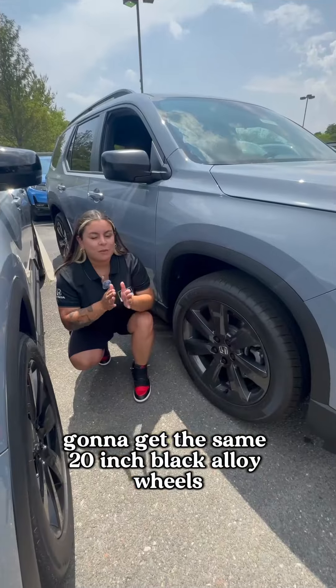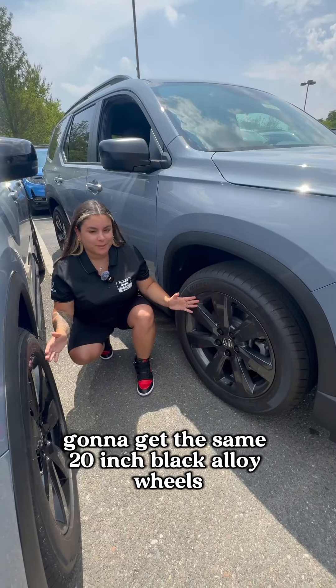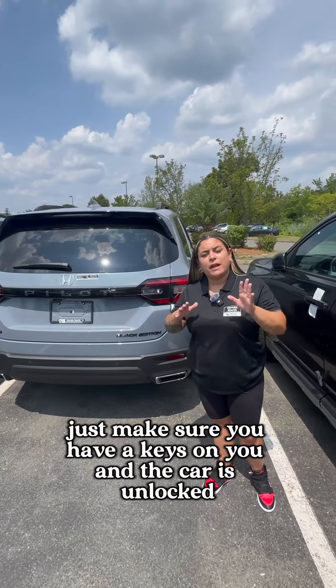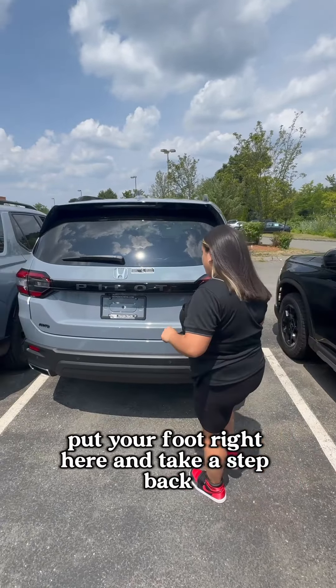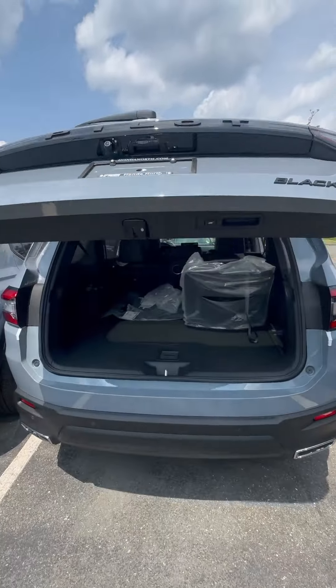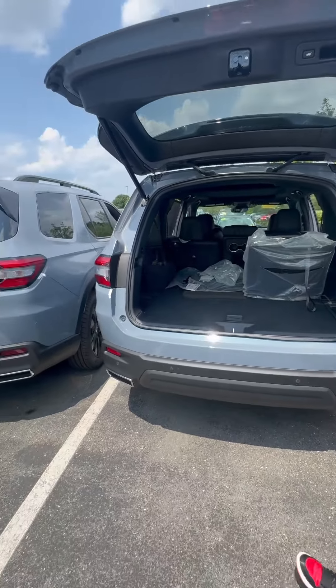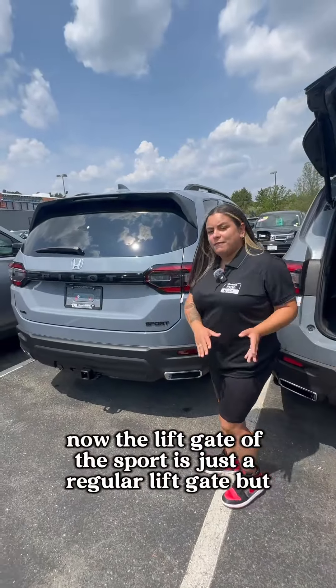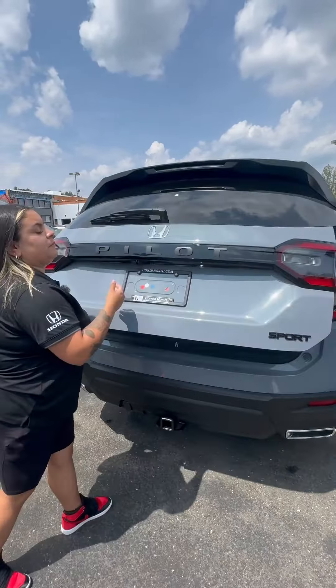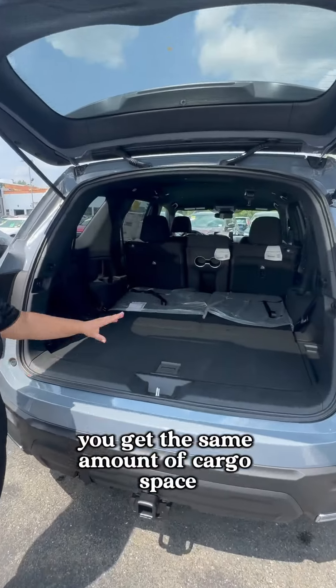You get the same 20-inch black alloy wheels. The liftgate on the Pilot Black Edition is hands-free — just make sure you have your keys on you and the car is unlocked, put your foot right here and take a step back. The liftgate on the Sport is just a regular liftgate, but you get the same amount of cargo space.